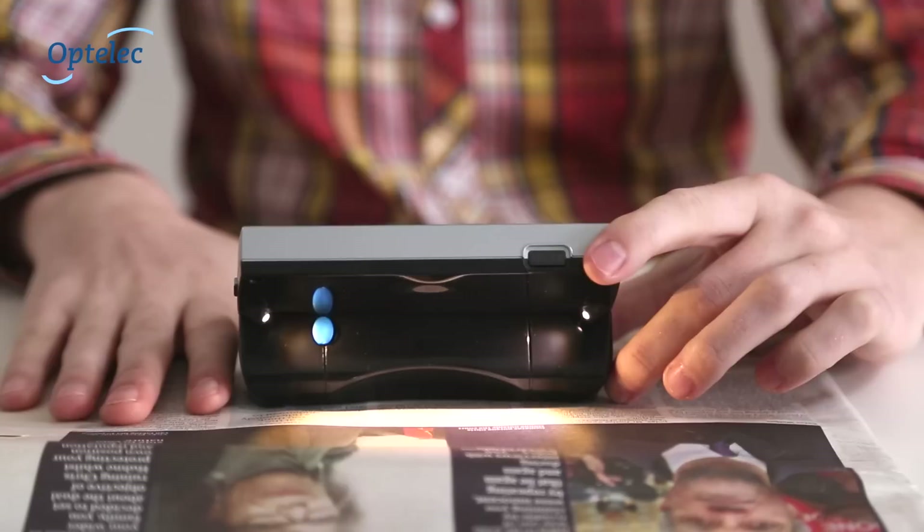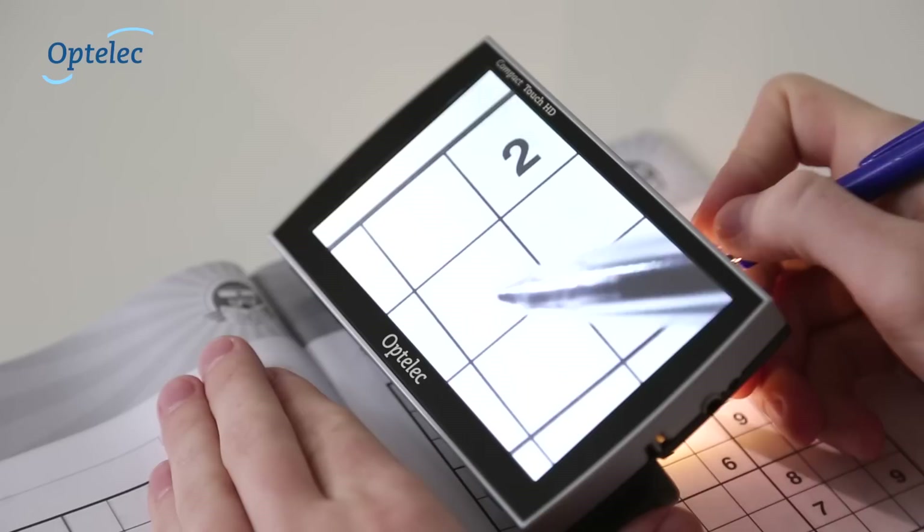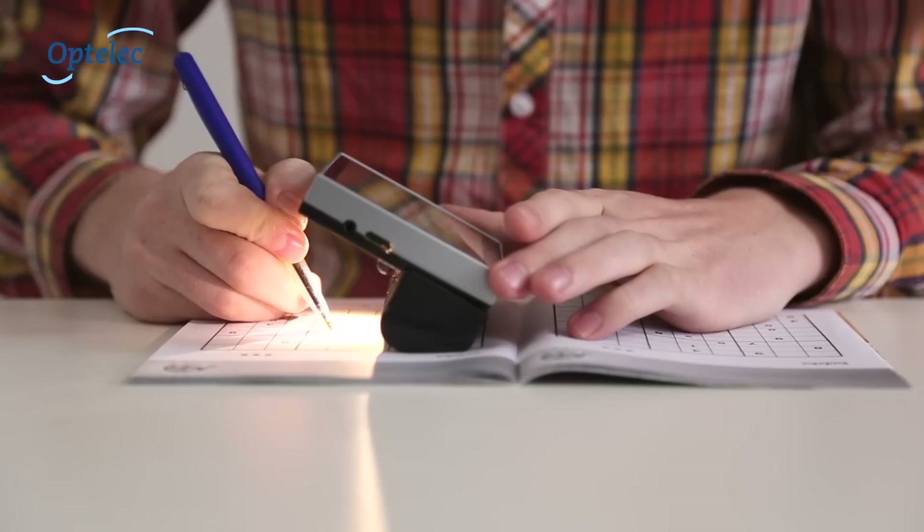When the Compact Touch HD is placed flat on any surface, the ergonomic design provides a comfortable viewing position for reading a favourite newspaper or magazine. You can also fold the handle in to use as a writing stand, making form-filling and completing puzzles easier.